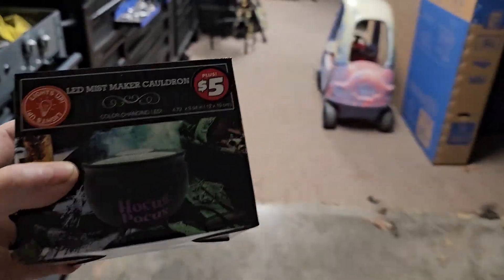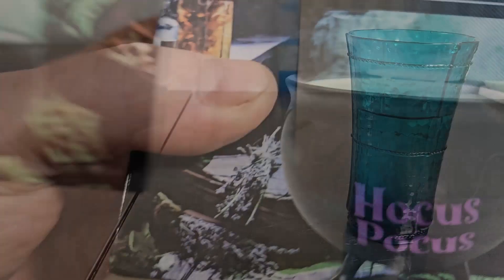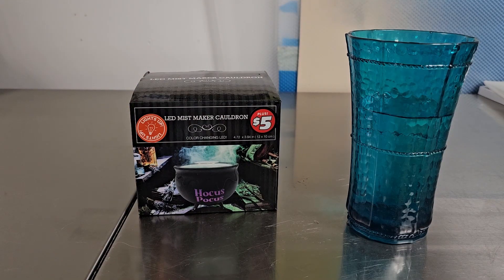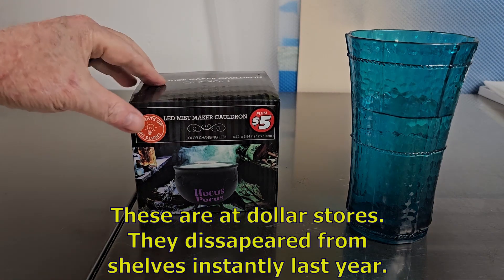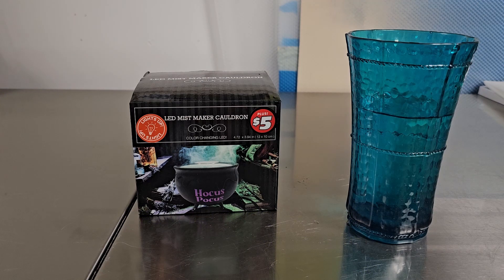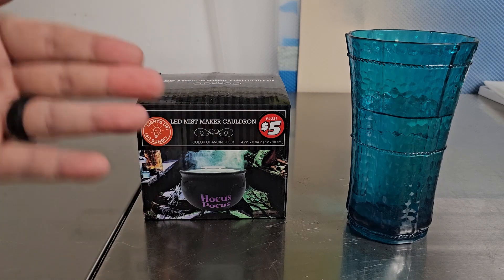Oh boy, I got one. Hey fellas, this is not my regular content but just hang in there with me for a minute and you're going to thank me in the end. This is one of those crazy bubbling cauldron things — five bucks, lights up, and it bubbles. Your wife will love you. Run to Dollar General, don't walk. This thing will get you out of so much trouble, or if you want to make a big purchase, it's five bucks and you can either get out of trouble or prevent trouble.